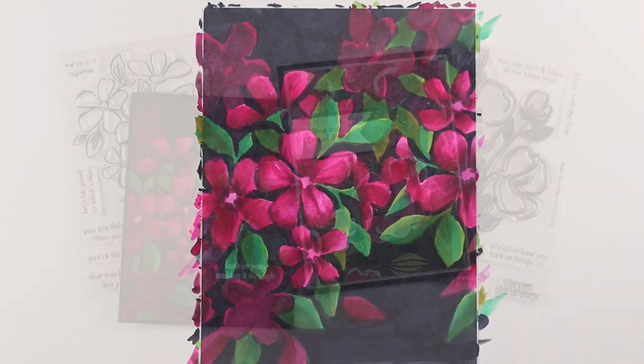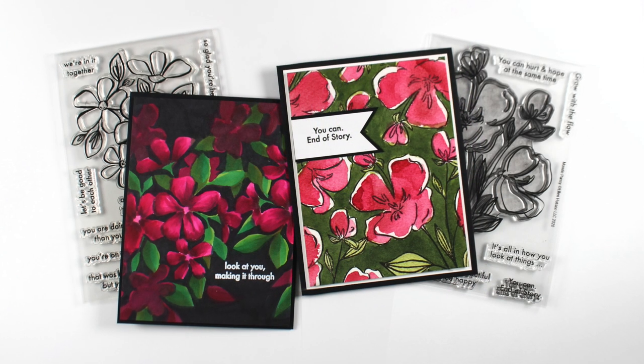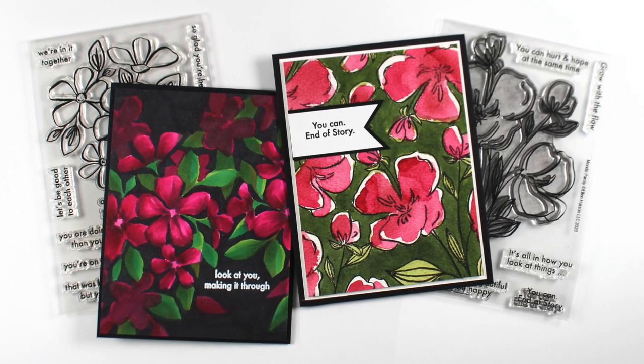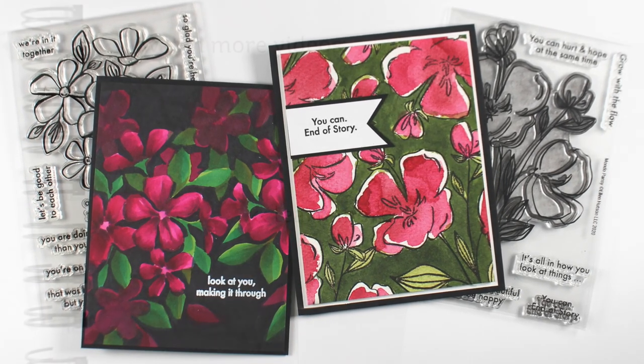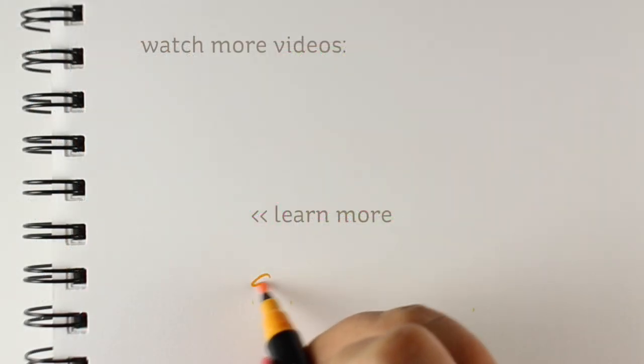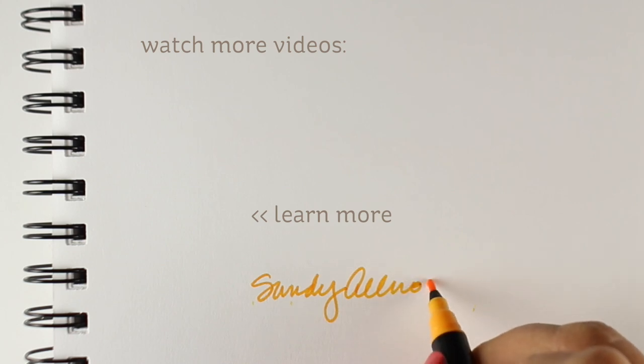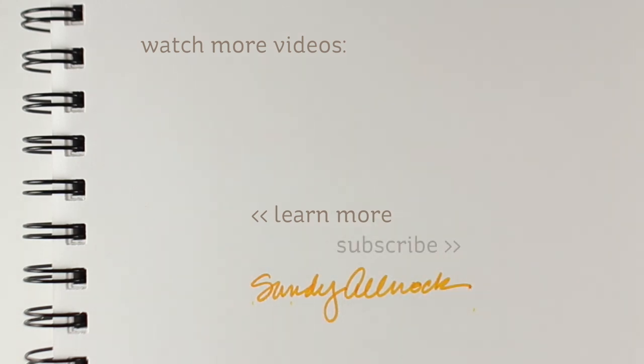I know very few people are going to try this, but I figured I'd do a speed coloring so you can see how it's done. I have some other videos here on YouTube with a similar technique — I'll link them in the description below. Go check out the Ellen Hudson blog because she's got lots more projects from the designers using these particular stamps, and you're going to want to see them and decide if you need these in your collection. See you guys later, bye!